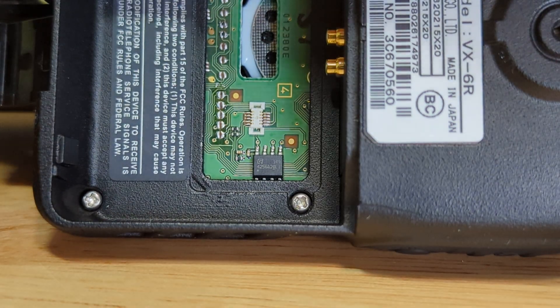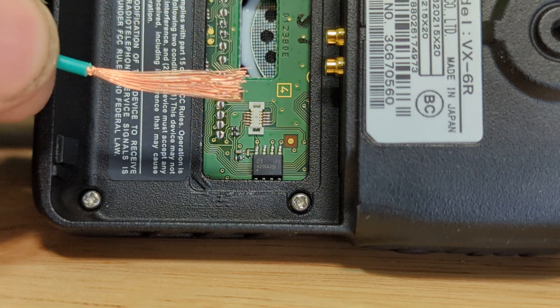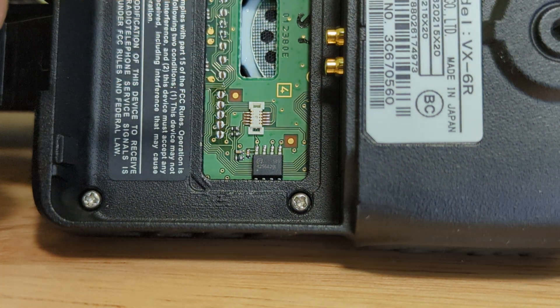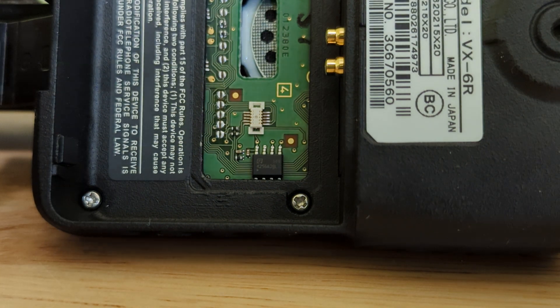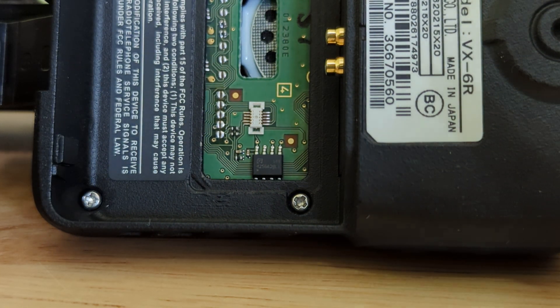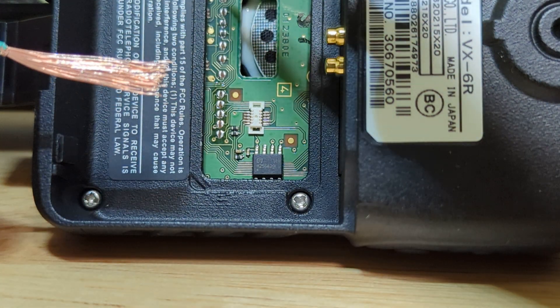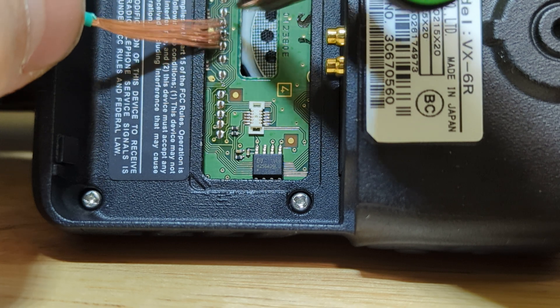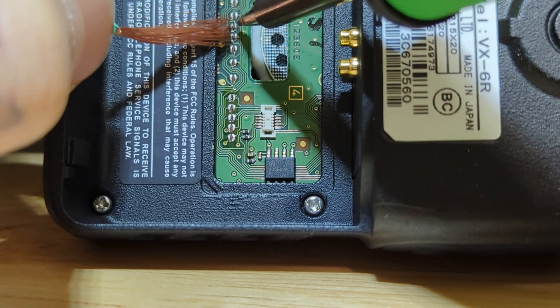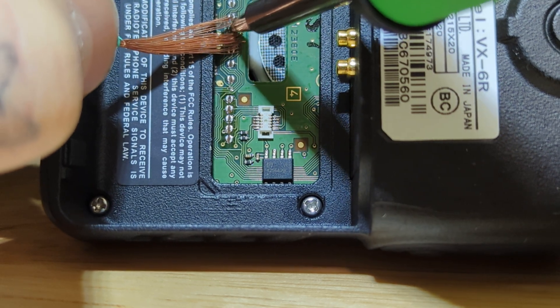This is my first time using copper stranded wire to desolder. I've got my Hakko solder station — it's hot and ready — and I'm going to go to spots 1, 2, 3, 4, and 5 and attempt to desolder using this copper wire as a wick.